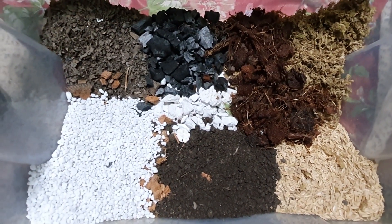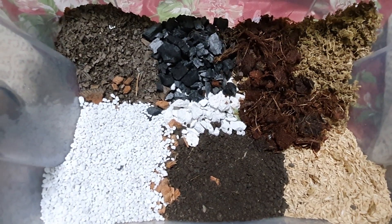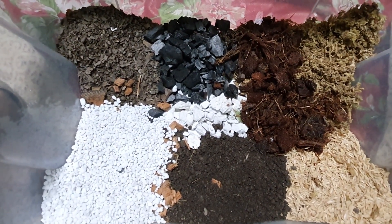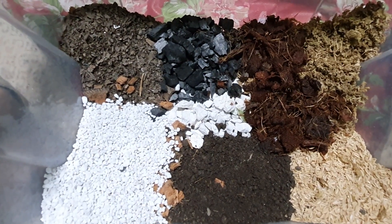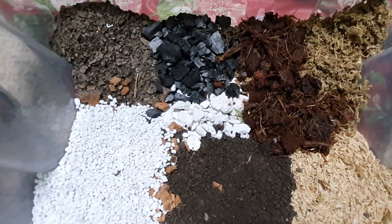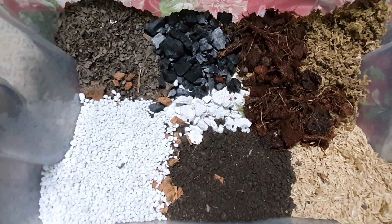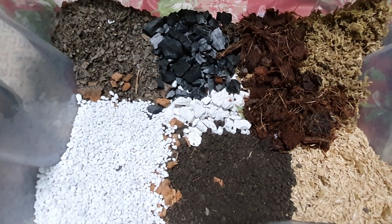One thing you can also add is tree bark or pine bark — that is also very good. But as of now I don't have pine bark or tree bark, so I made my mix like this. I will show you the final product, what the texture looks like after mixing, and then I will show you my potted hoya.